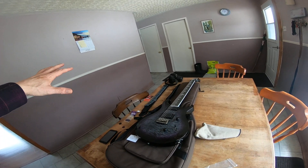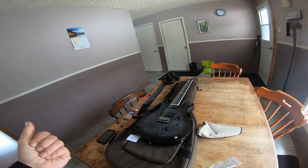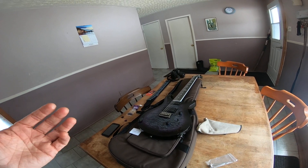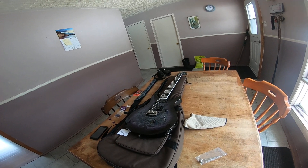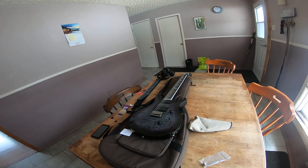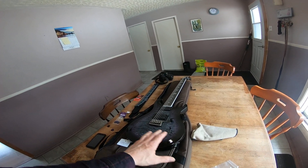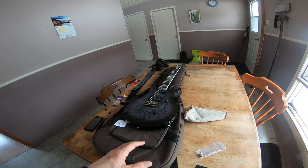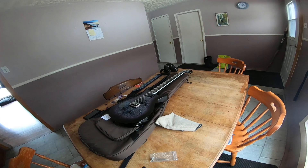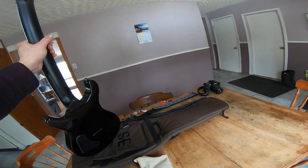I put it in the same category as the Stratocaster, Telecaster, SG, Les Paul — classic-sounding guitars, not a modern sound. They sounded great but the neck just didn't do it for me. But then this thing comes along. This is the one PRS I've ever played that plays like — this is the odd man out, the black sheep of PRS. There is no other PRS quite like this.